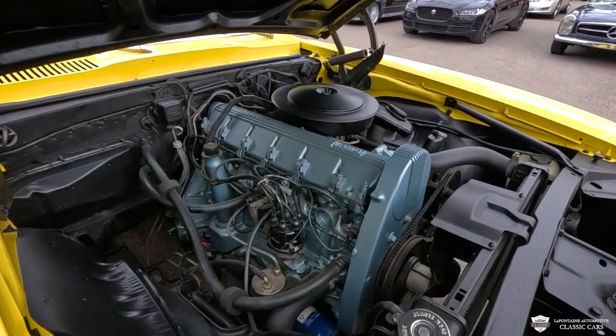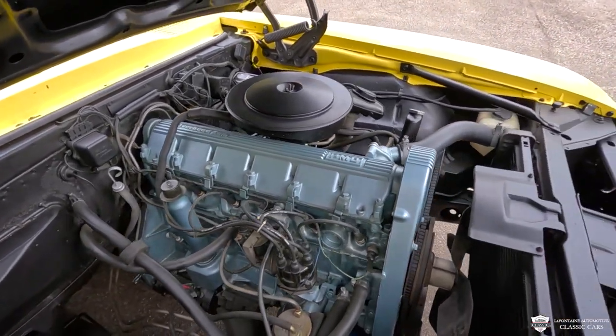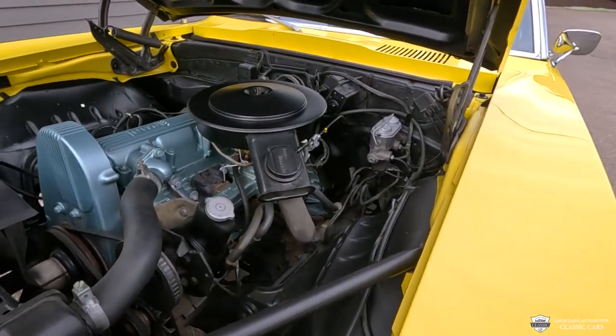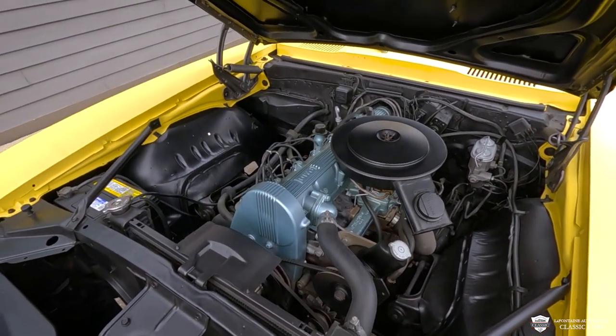Voila! Probably not used to seeing that on our domestic muscle cars. This is an overhead cam inline six — 230 cubic inches. There's a whole tale on how they did this, but DeLorean had his hands deep into Pontiac back in the day and looked over to the European market.